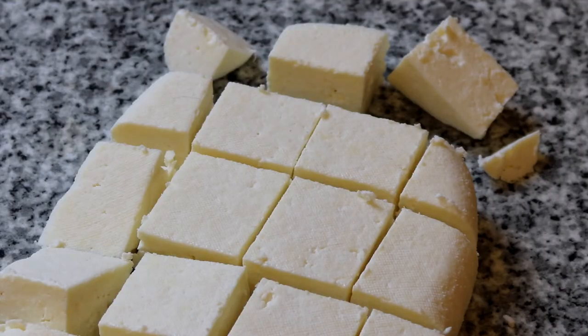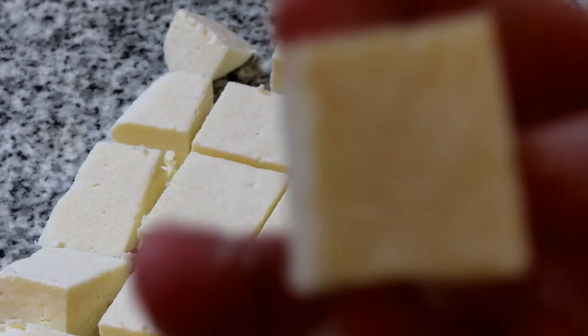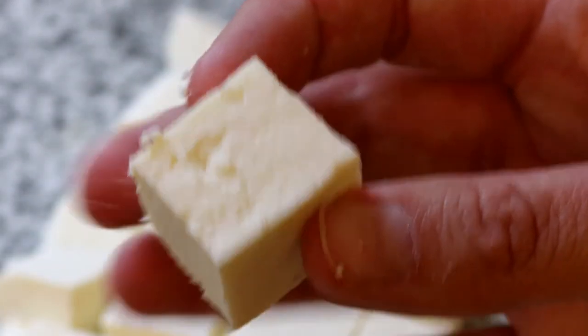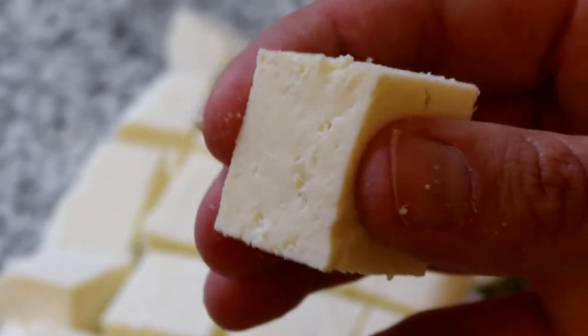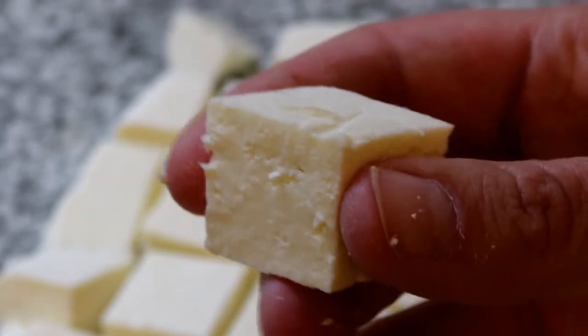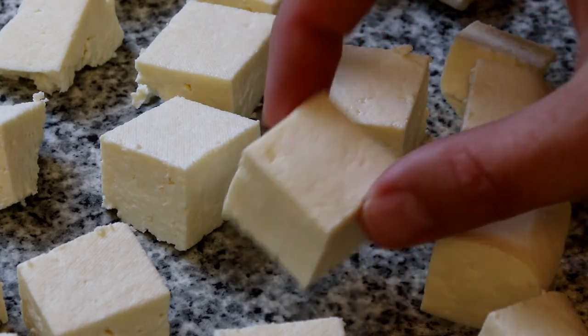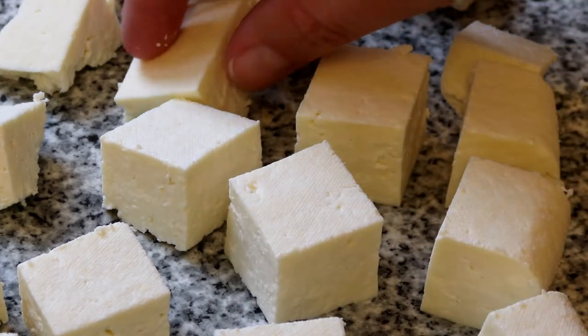And there you have a nice firm, dense-textured but not squeaky against your teeth paneer cheese, that will keep in the fridge for a couple of weeks if you pop it into an airtight tub — from there you can just take pieces out as needed. I hope you've enjoyed this little video and have a go at making some nice paneer cheese for yourself!